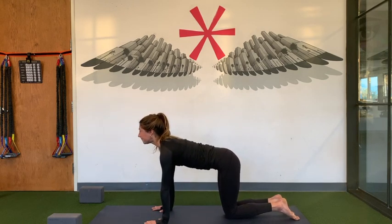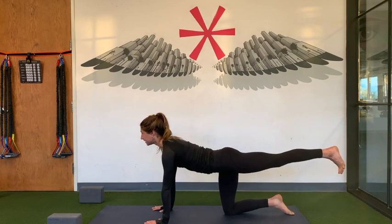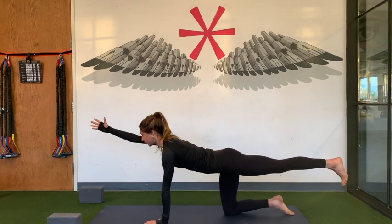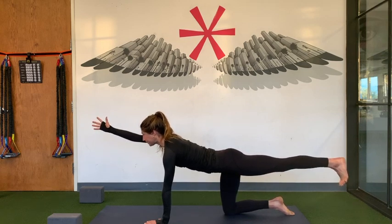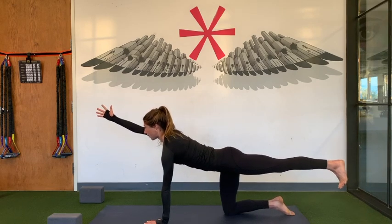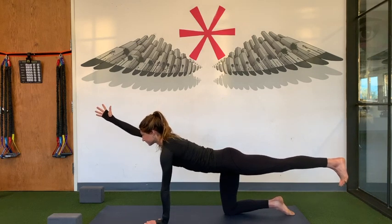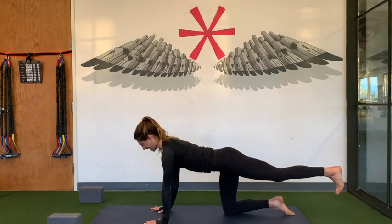Knees together, look up. Extend your left toes towards the back of your mat, lift your left leg. For an added balance challenge, extend your right arm. Reach your right fingertips towards the front. Think about one long line of energy. Push through the arch of your left foot. Lift up a little bit higher. Press away from the ground. Breathe in, and then exhale, slowly release. Hand down, knee down.